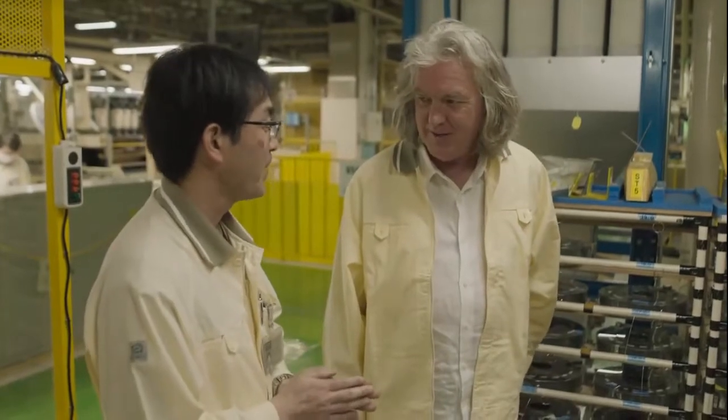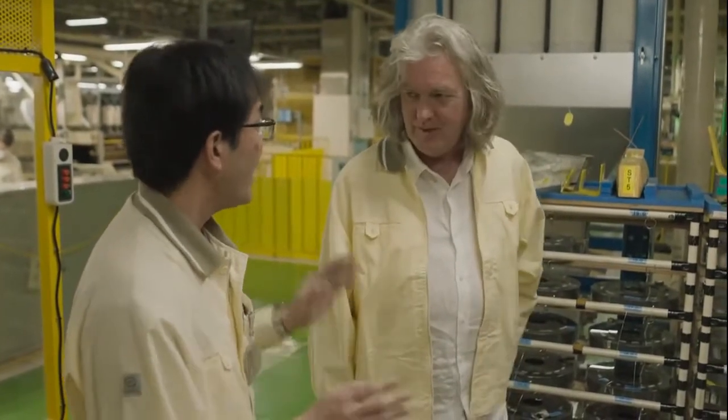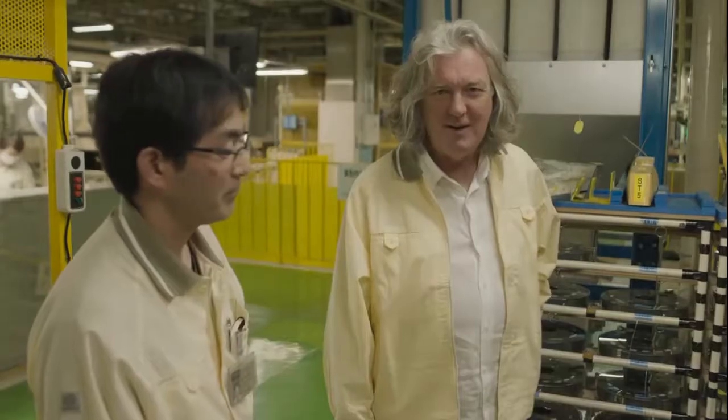Elton John's piano. Is it really? I think that's the Japanese for 'we have a piano that doesn't really matter that I can have a go on.'